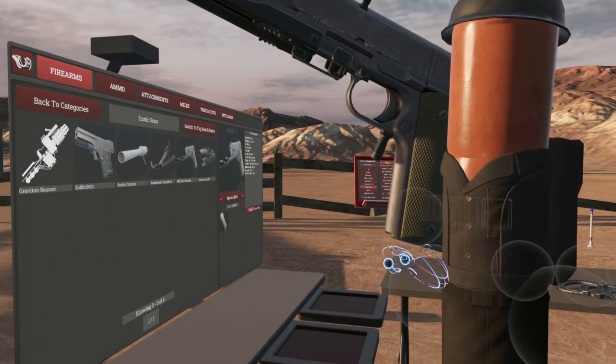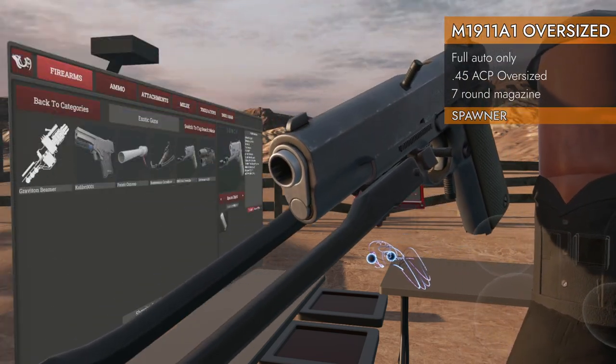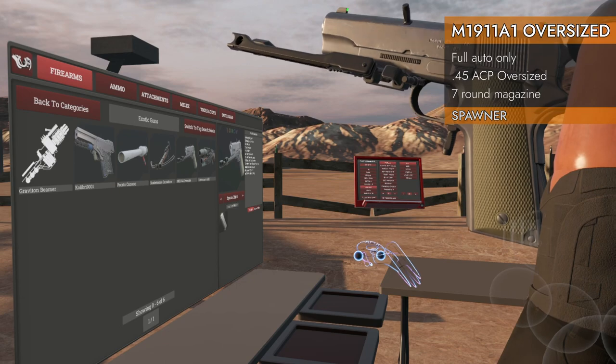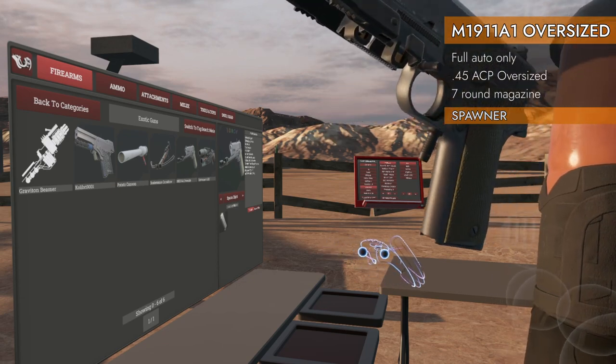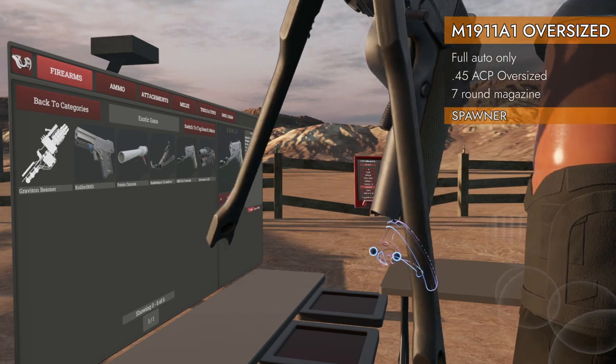Welcome back to H3 Weapon Deep Dive! You thought the Calibri was the only oversized 1911 in the game? Nope! This is the M1911 A1 oversized — ever so slightly oversized.